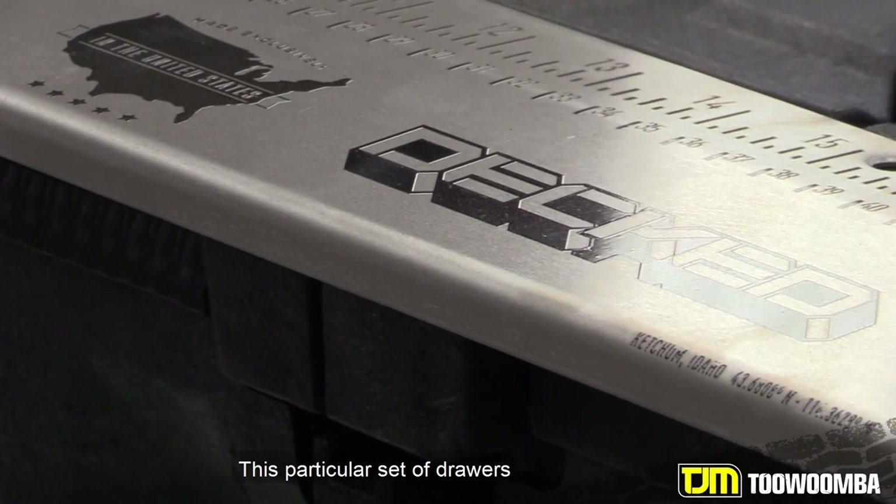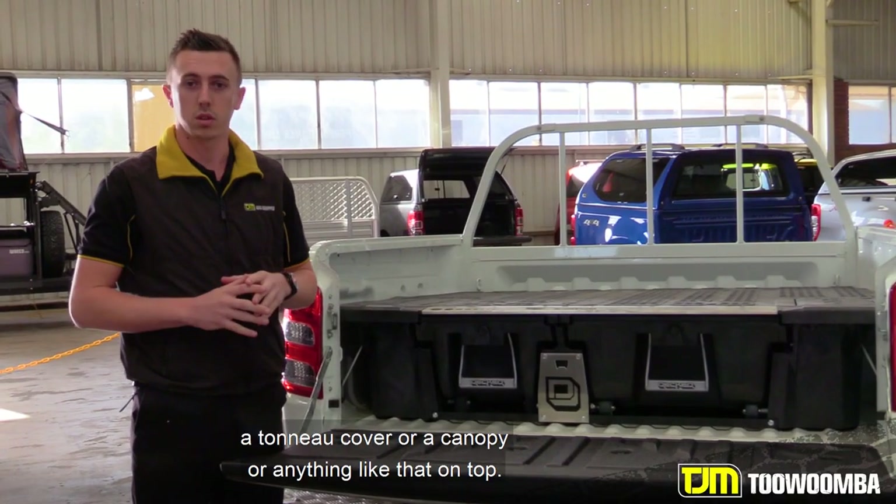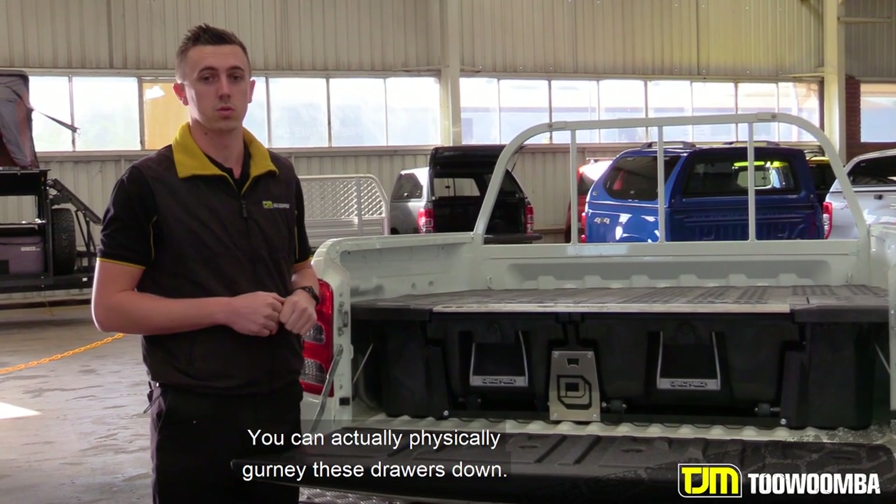This particular set of drawers is basically fully waterproof. It's a system where we no longer have to have a tonneau cover or a canopy or anything like that on top. You can actually physically gurney these drawers down.